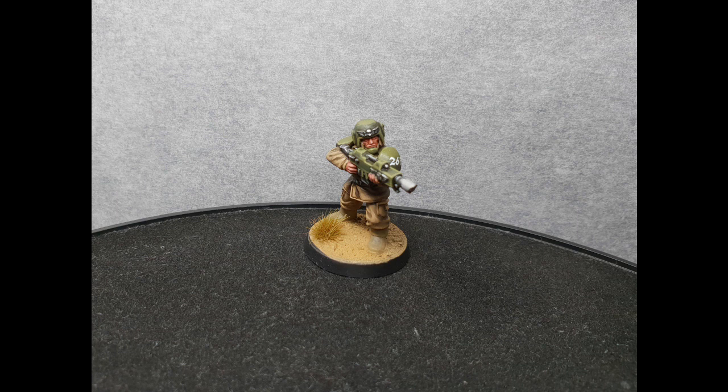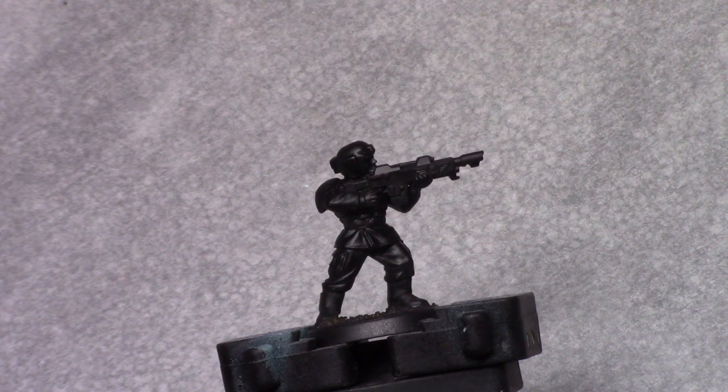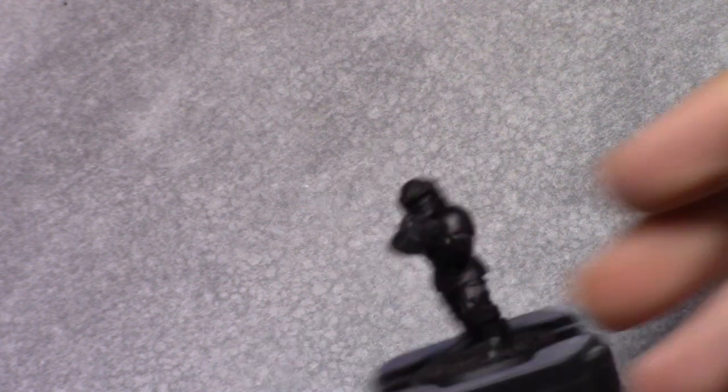Hello and welcome to this tutorial in which I will be painting an Astra Militarum Cadian Shock Trooper.